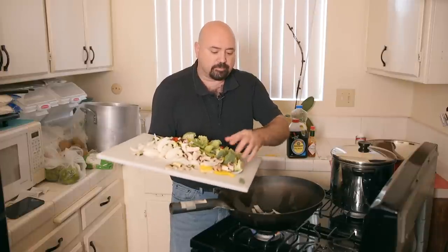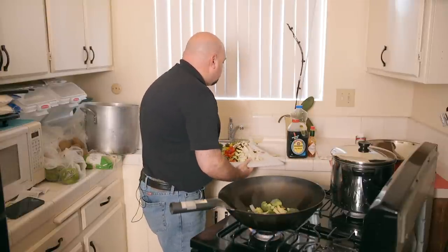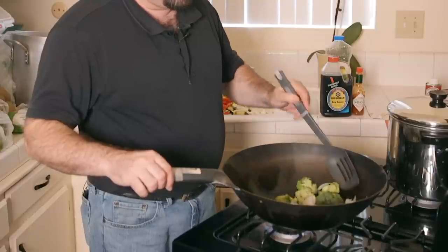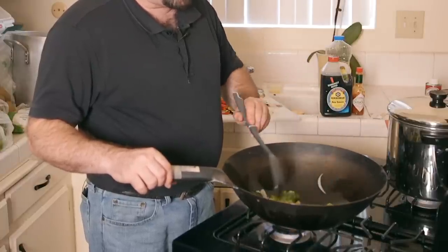Put the onions in first, then add the broccoli. After a few moments of cooking, you can start putting in other vegetables, but give them a chance to soften first. Just agitate a little bit, allowing the oil to coat the vegetables and the vegetables to get an even amount of heat. Now that we have the broccoli and onions going, we're going to start adding the other ingredients.